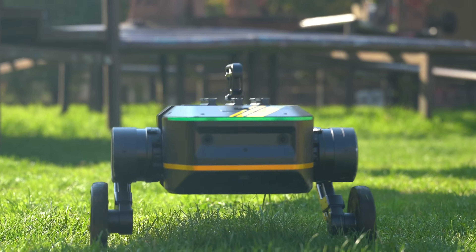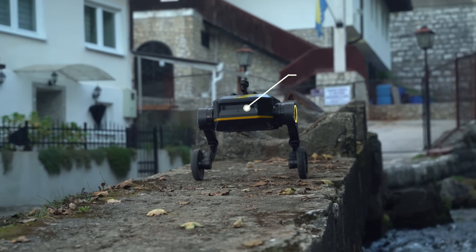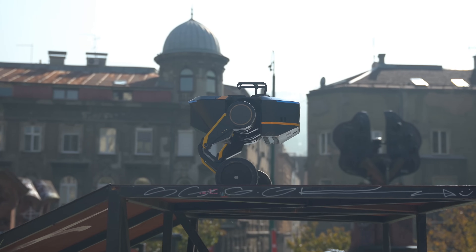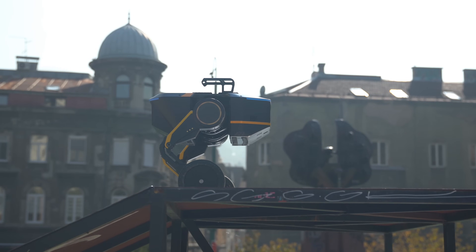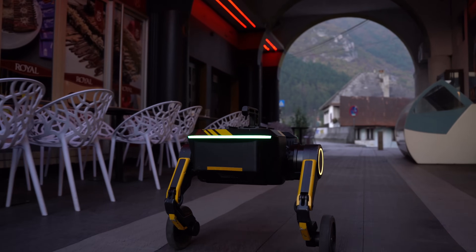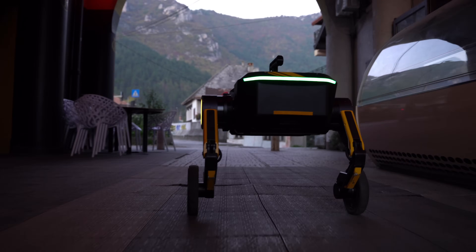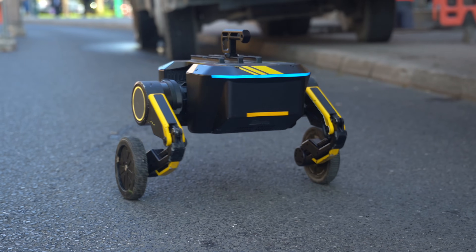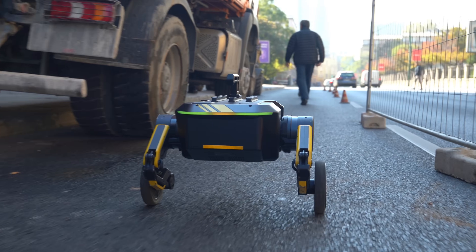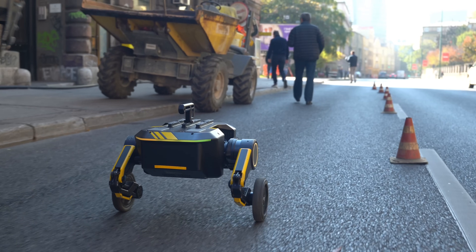The Tita robot is packed with powerful technology designed to handle complex tasks. At its core is the Jetson Orin NX 16GB processor, delivering an impressive 100 TOPS of AI performance, making it capable of handling advanced data processing and real-time decision-making. It runs on the ROS2 platform, giving developers flexibility and ease in creating custom software solutions. With 8 Degrees of Freedom (DOF), Tita has a wide range of movement, even potential for stepping, allowing it to navigate various terrains.